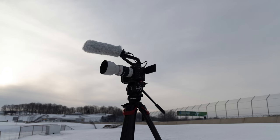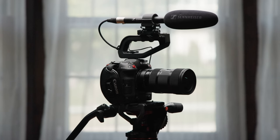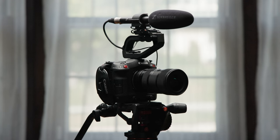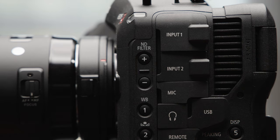But here's the thing — I already own a C70, and since owning both cameras, the C70 gets way more use than my R5C. And that's for one simple reason: the C70 is grab-and-go. Plug in a shotgun mic and I've got a pro video camera right away, perfect for nimble documentary work, which is often the kind of thing that I am filming.